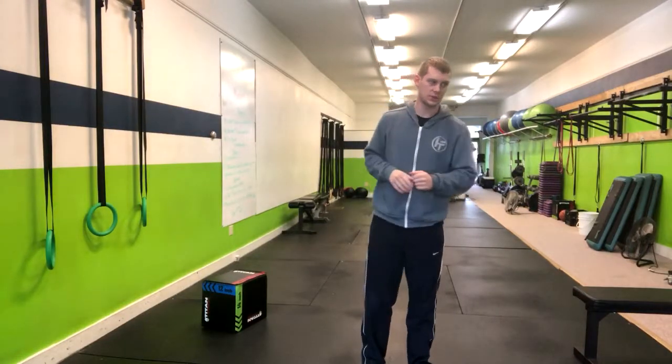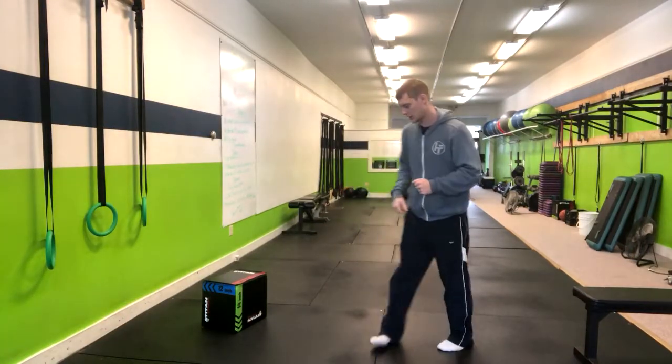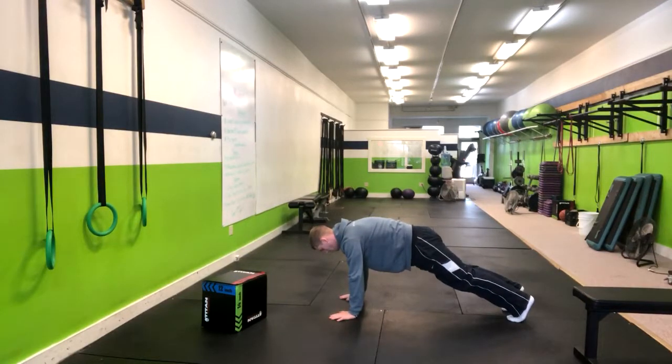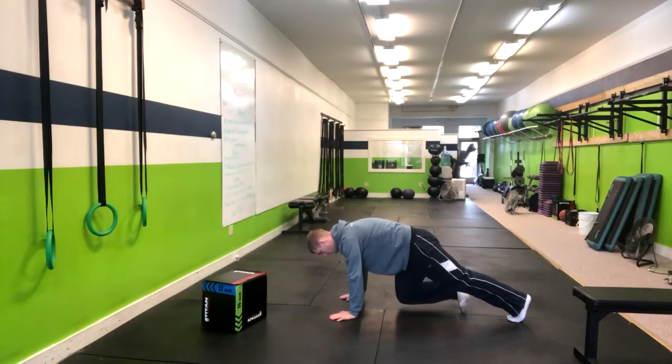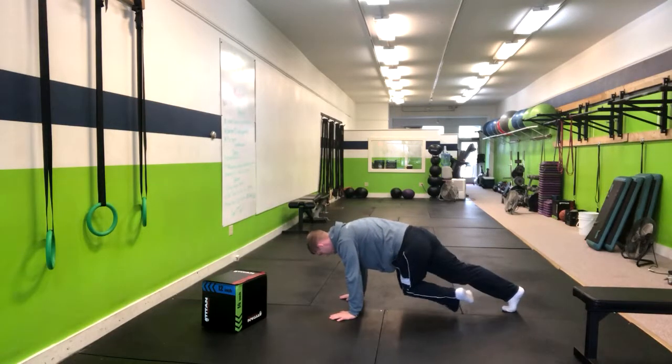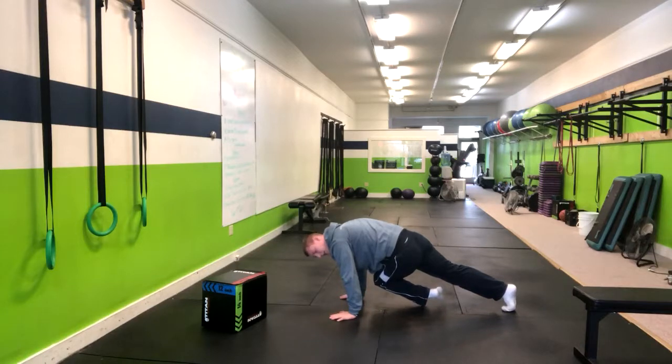In the high plank slow twisting mountain climber, we're going to go into a high plank position. From here, we're going to slowly work through that mountain climber position. It's like a three count — one, two, three. Shoot to get the elbow as close to the knee as you can.